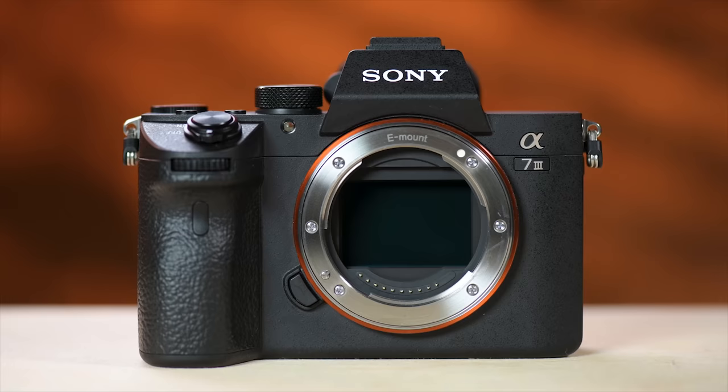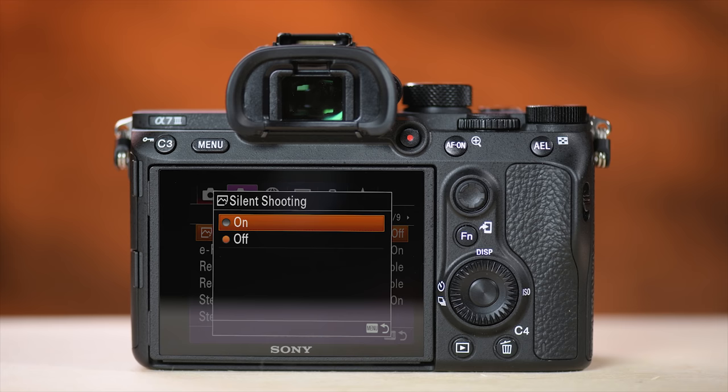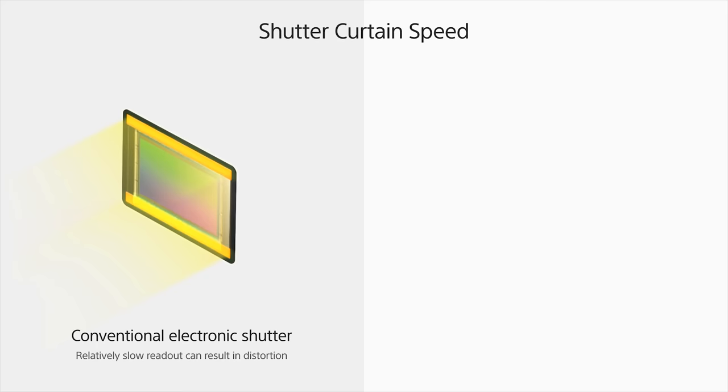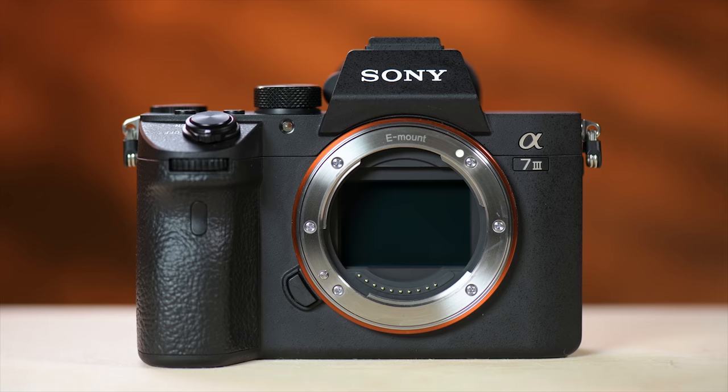The A7 III shoots 10 frames per second in both mechanical and silent shooting — a lot for a budget-level camera. Keep in mind if you shoot in silent mode you may encounter banding in some shots, because certain lighting situations cause flicker. That's different from the Sony A9, which has a faster sensor readout and is meant to shoot silent with fast-moving subjects. Silent mode is most useful for landscapes or slow subjects, and it's a nice feature considering DSLRs mostly don't offer it.